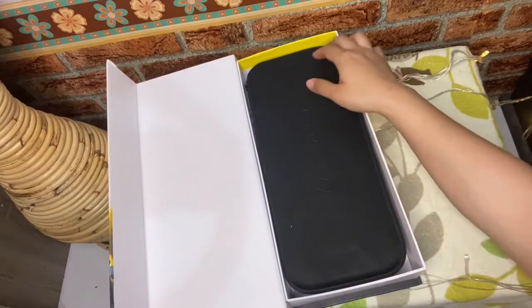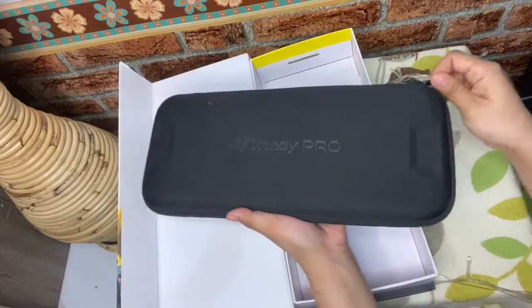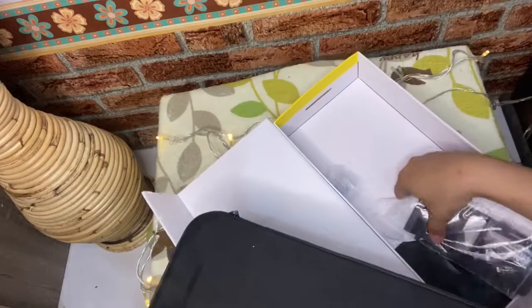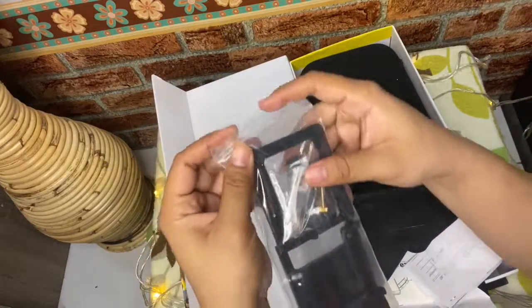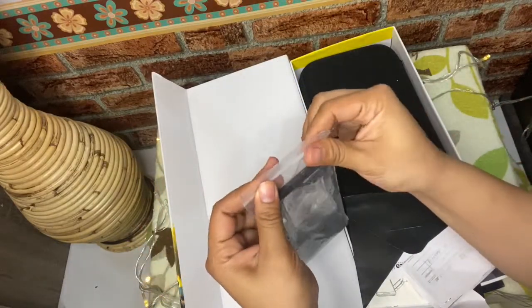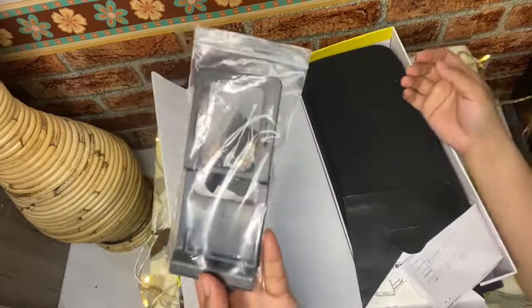Lanjut aja buka. Nah, udah kita buka. Ini disini case-nya bagus ya — istilahnya meng-cover juga. Tapi istilahnya gak terlalu keras case-nya. Jadi kalau ketindihin sih lumayan juga, nanti takut patah. Jadi hati-hati. Nah ini adalah action cam holder-nya ya.